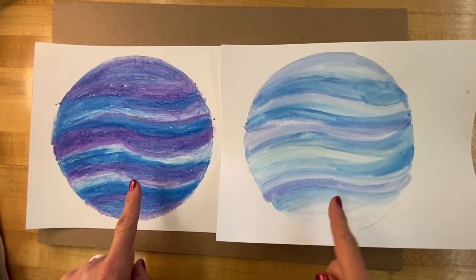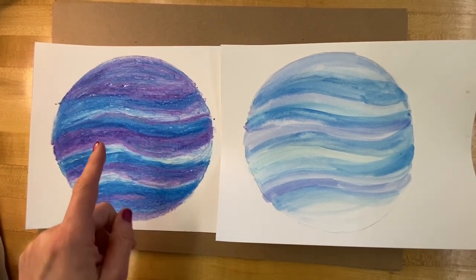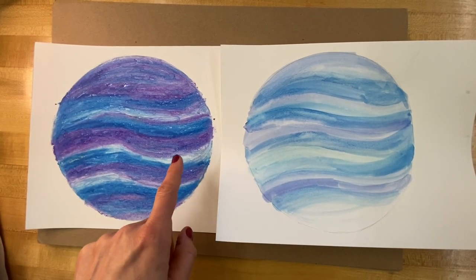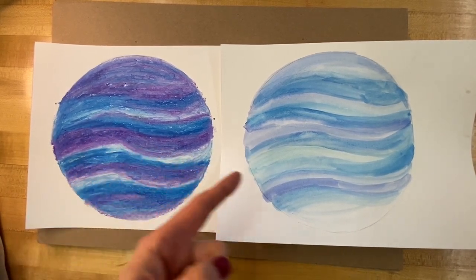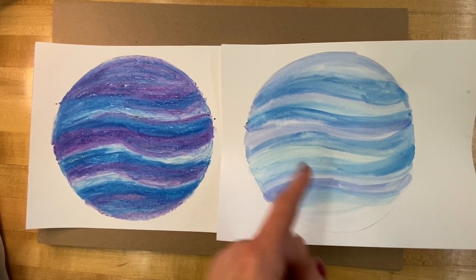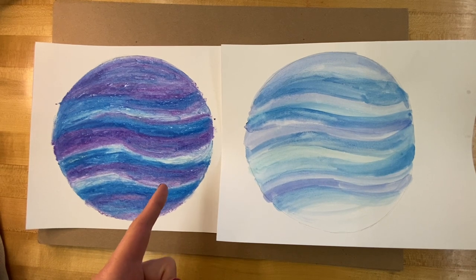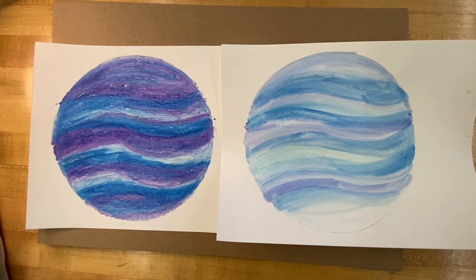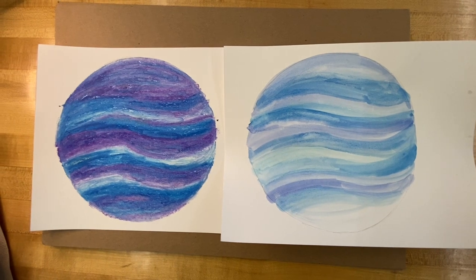As you can see from the two samples, the oil pastel results in a more vibrant background, which might appeal to you, or you might appreciate the subtlety of the watercolor. That's totally up to you — I actually think both options are really fun to try. Let's move on to the next step.